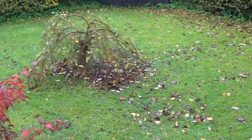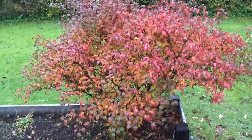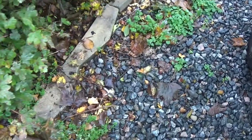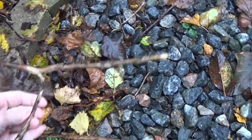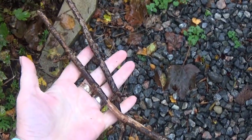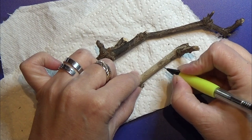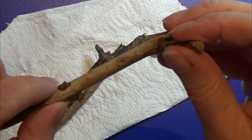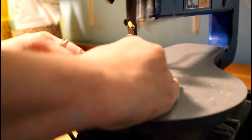Here are five small miniature crafts for Christmas. For the first one I need a few small branches, so I went to my garden to see what I could find. These are perfect, so I'm going to wash them and dry them before I continue. I'm going to cut them on my scroll saw at an angle in one end and straight in the other one.